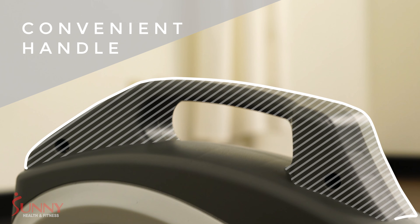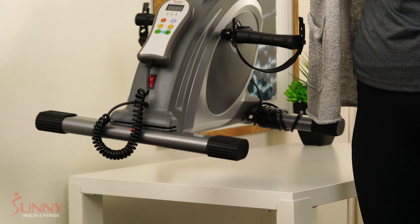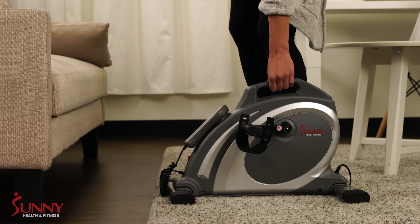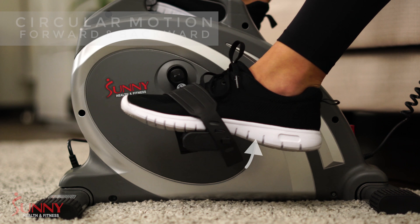When you are ready for your leg workout, use the convenient handle to place the cycle safely on the floor. Rubber foot stabilizers will keep the machine stable and slip resistant.